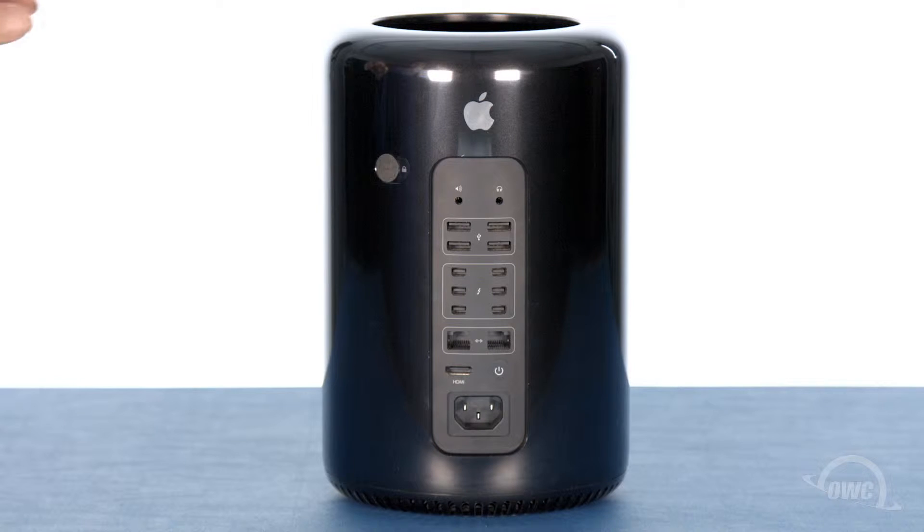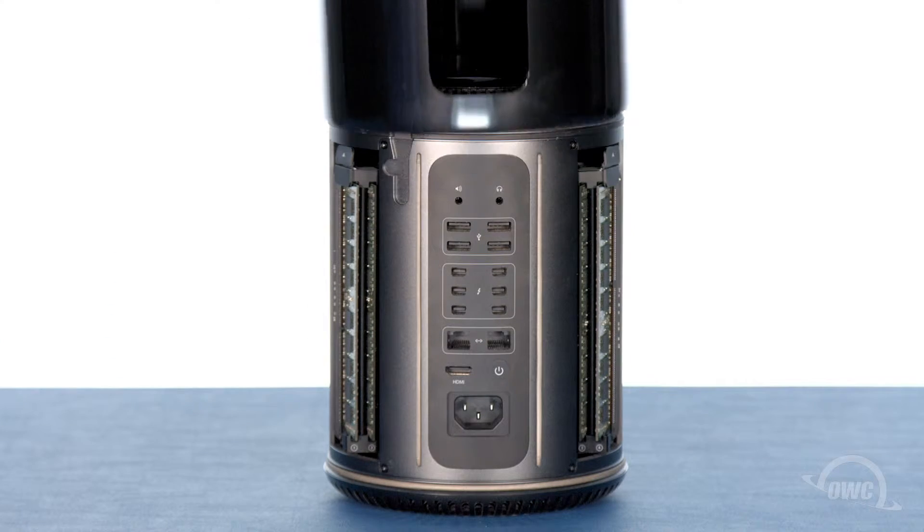First, slide the cover lock button on the back of the Mac Pro over to the unlocked position, then lift the outer case straight up and off.